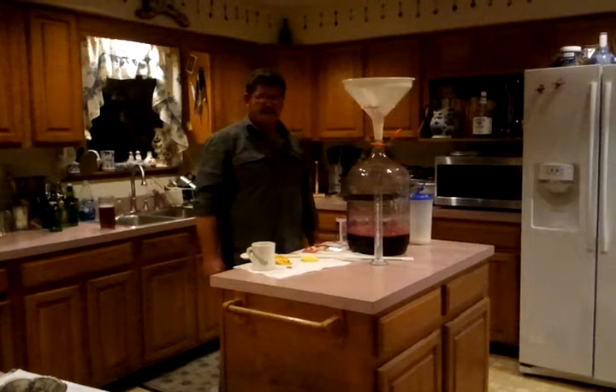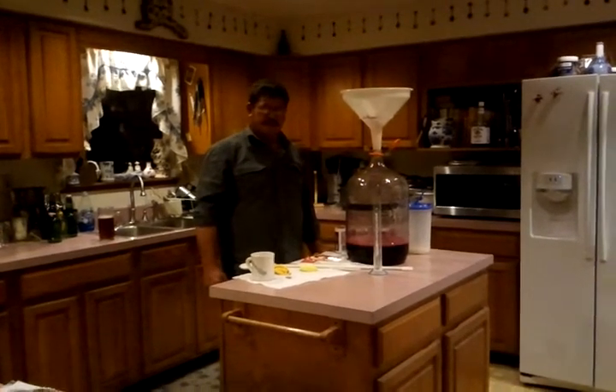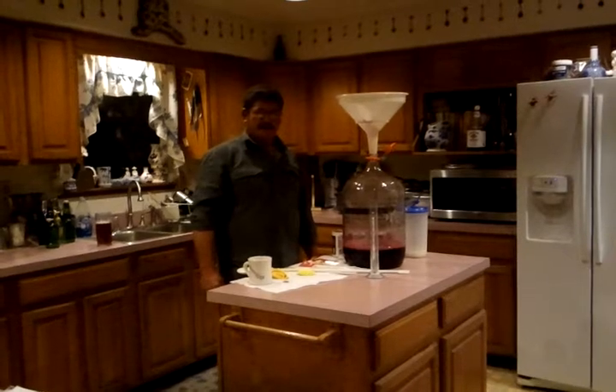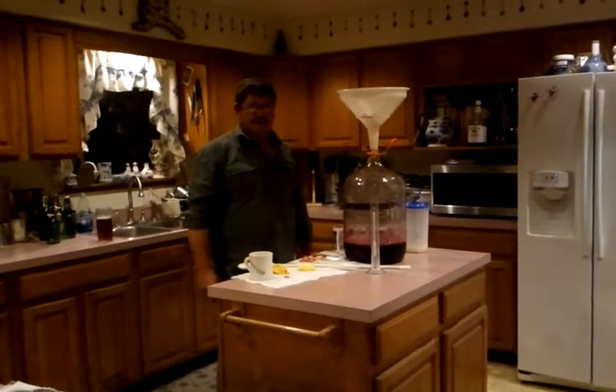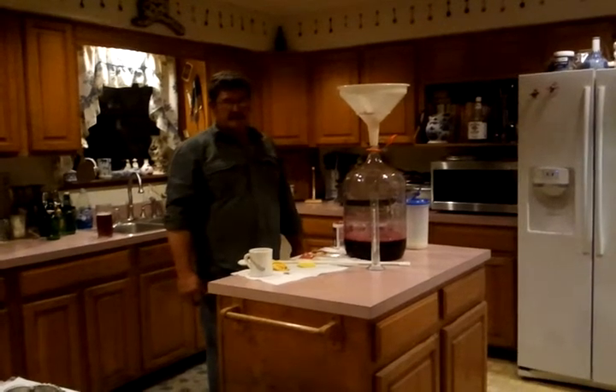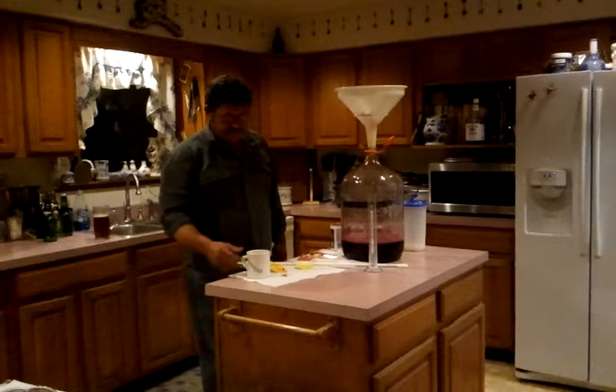We're going to bring our water up to about seven inches from the top. The reason for this is when the yeast starts to work good, it's going to put off a lot of foam, which is going to be blowing out the top of your bottle. Don't worry, this is normal. You just need to be ready for it. Put it in the sink or in a bathtub, or at least put some clean towels underneath it whenever it's starting to cook off. Otherwise your wife's going to be really irritated with you from the mess you make.